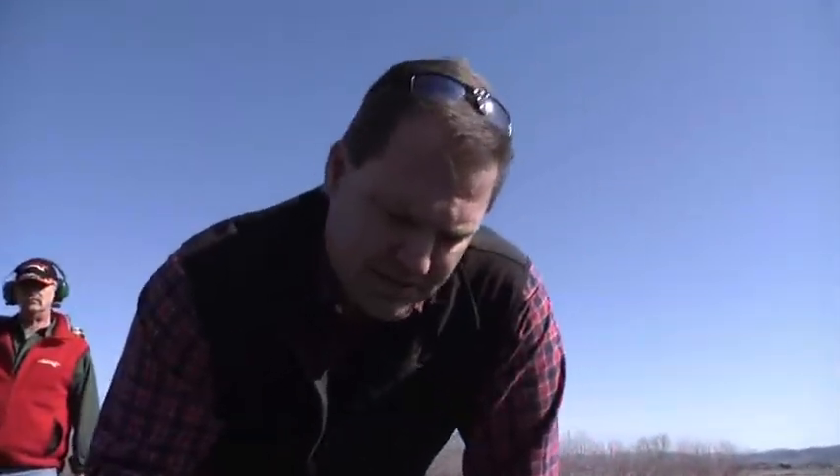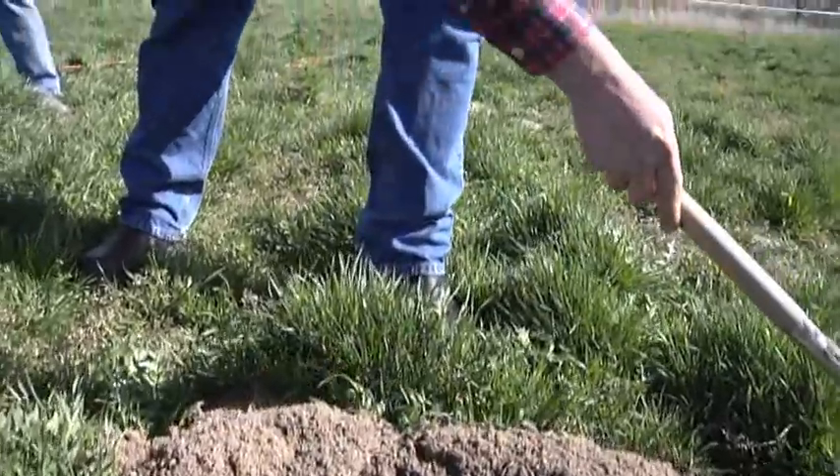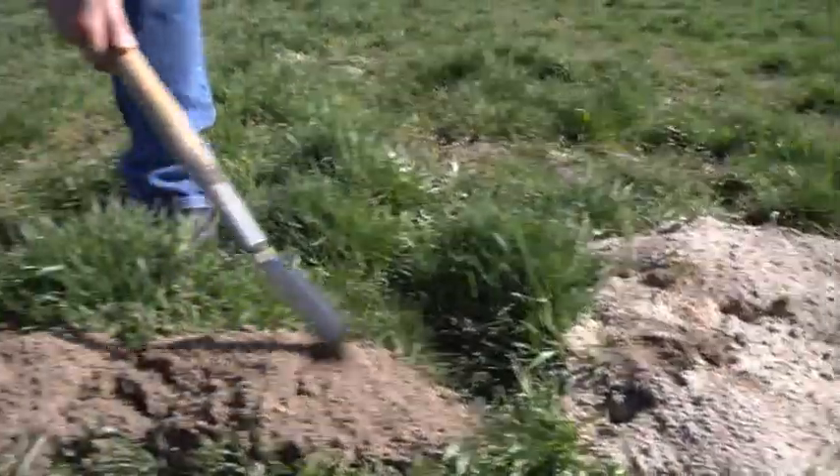On these pocket gopher mounds, you want to go out and find the freshest mound. This mound is the freshest versus this mound here — you can see it's got kind of a crust on it, it's harder. This one is all real fresh.